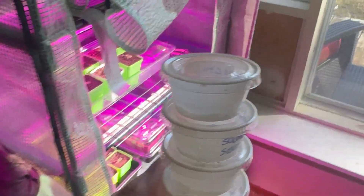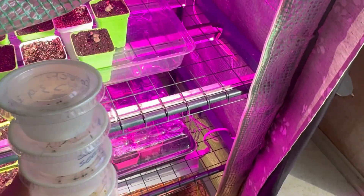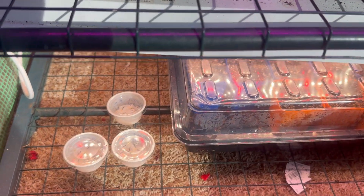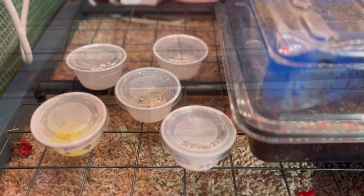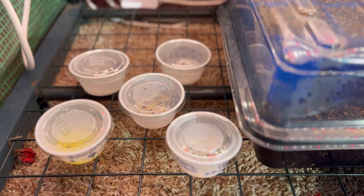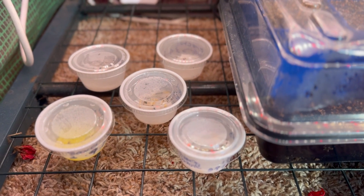I'll show you where it's gonna go — this is pretty much where the seeds are gonna live. Hopefully they'll germinate. I'll try to keep an update on whether or not I got them to germinate. I hope you guys enjoyed this video, thank you for watching, bye!